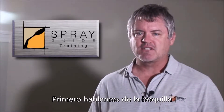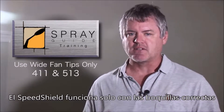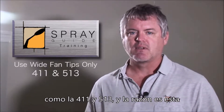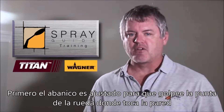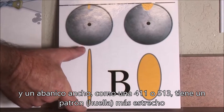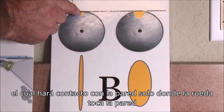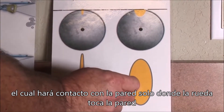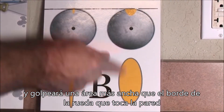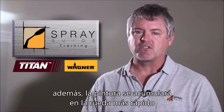Now for some important pointers. First, let's talk about the tip. The Spray Guide only works with the correct tip sizes, which are wide fan tips only, like a 411 or 513, and this is why. The spray pattern is adjusted to hit the tip of the wheel where it touches the wall, and a wide pattern like a 411 or 513 has a narrower fan which will hit the wall only where it touches the wall. Whereas a narrow fan like a 211 or 313 has more of an oval pattern and will hit too wide of an area at the edge of the wheel. Plus the paint will build up on the wheel faster.